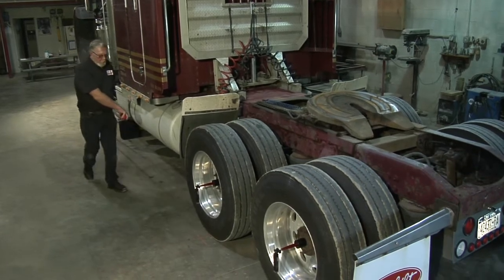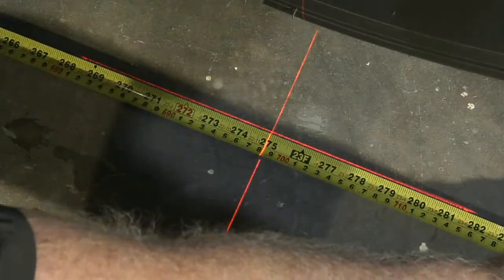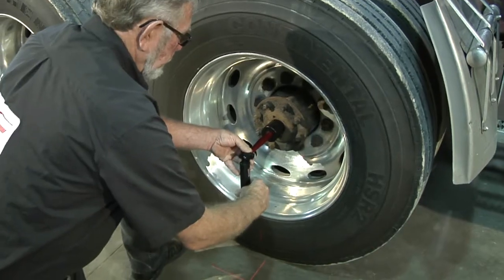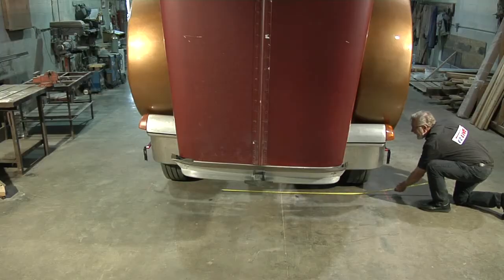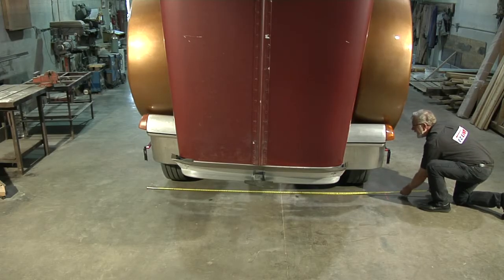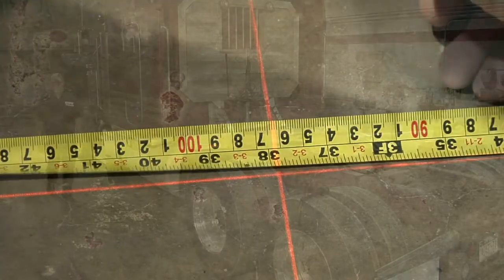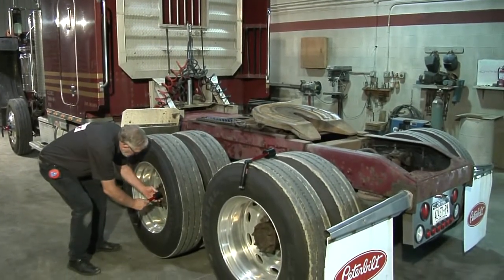The EZ-Line Laser Alignment Tool provides easy and precise axle and wheel alignment measurement capabilities for heavy trucks and all types of trailers. And it's fast — all measurements can be made in less than ten minutes with only one person, saving you time and money. Now your heavy truck and all types of trailers can be measured on any shop floor, loaded or unloaded, with no jack required.